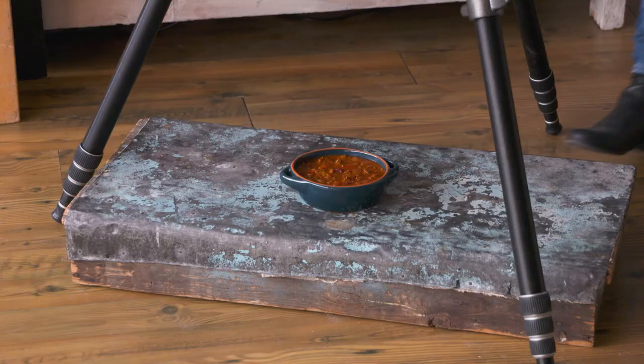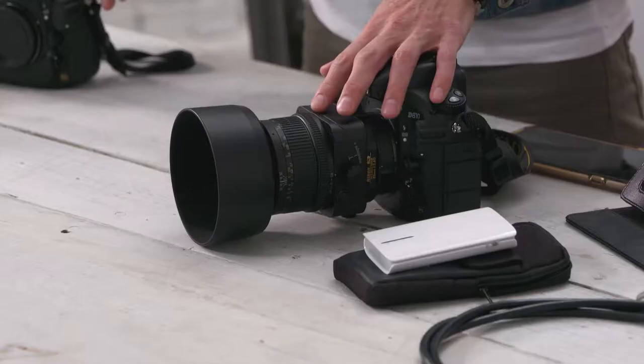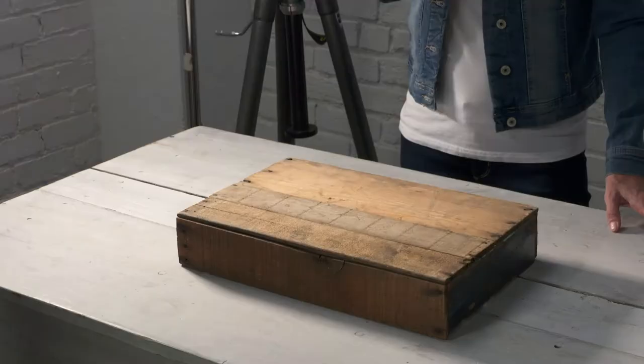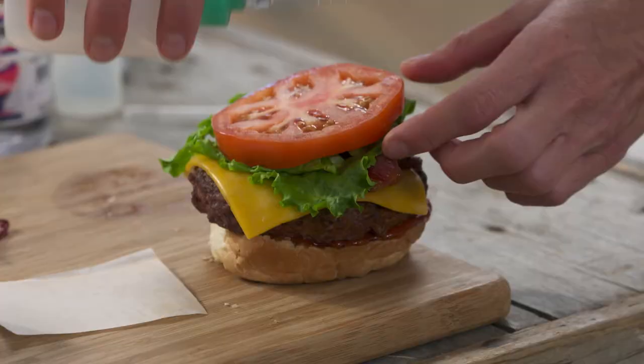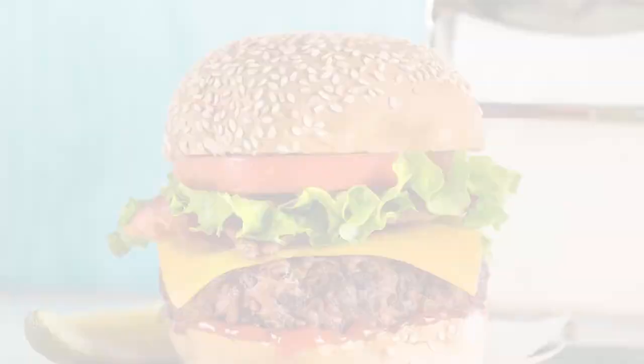Use whatever you've got on hand. Throughout this course you're going to benefit in all kinds of ways. You're going to learn about equipment — I'm a huge believer that your lenses are much more important than your camera body — lighting, backdrop choices, plates, props, food styling, picking the right food. And there are so many other things to create really great food photos.